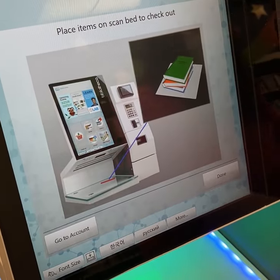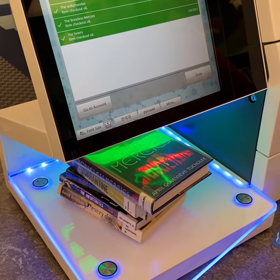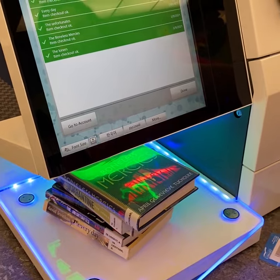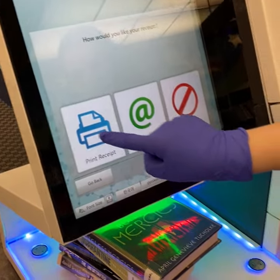Go ahead and scan all your books. You can do a whole stack or do it one at a time, but doing a whole stack would be faster. Then click done.